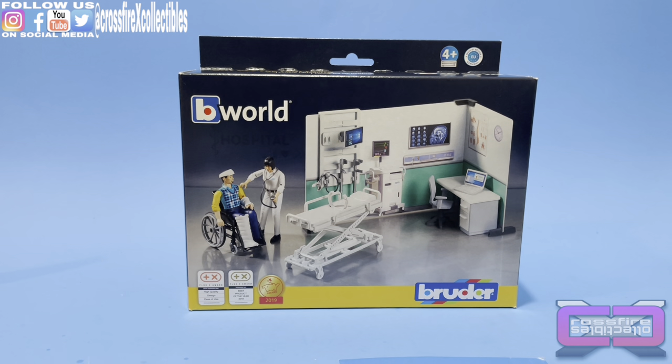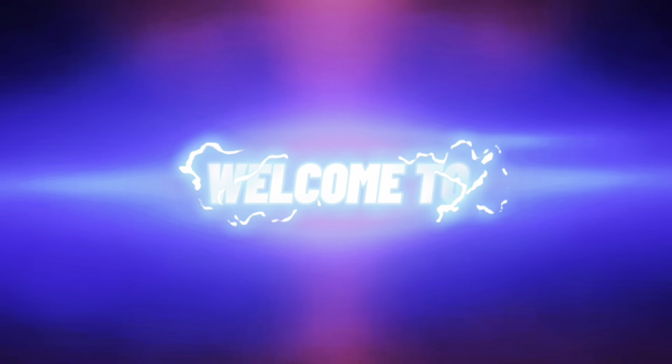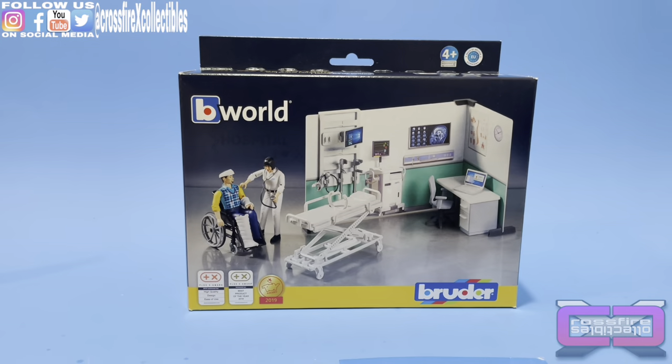Coming up, the Bruder Toys B-World 1/18 Scale Health Station. Stick around. Hello everyone, welcome to Crossfire Collectibles. In today's video, we are going to be unboxing and reviewing the Bruder Toys B-World 1/18 Scale Health Station.